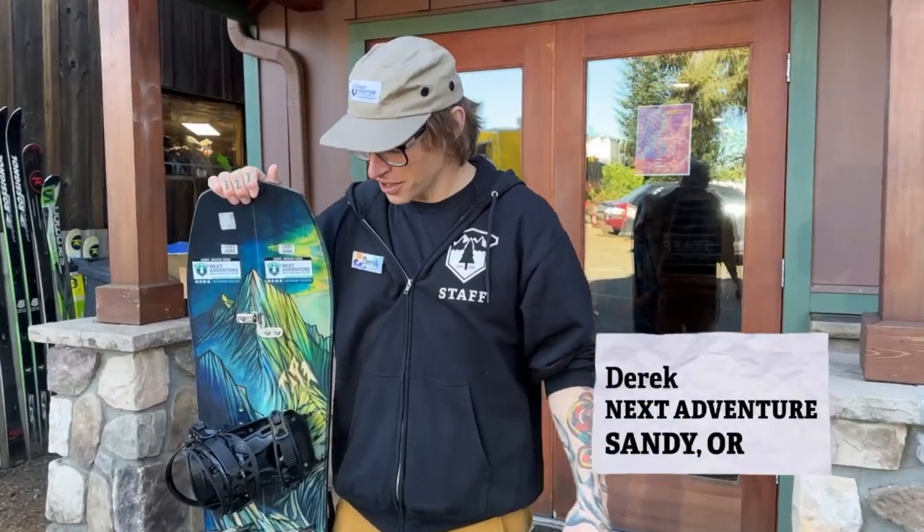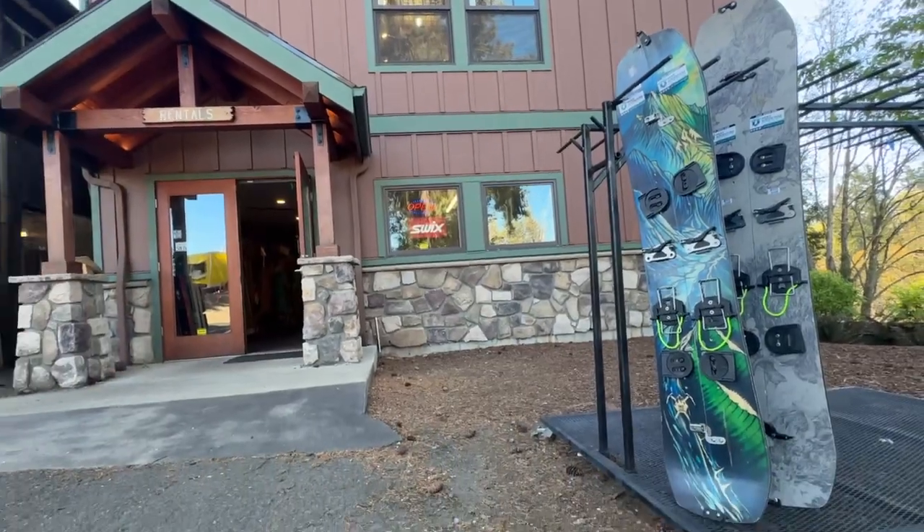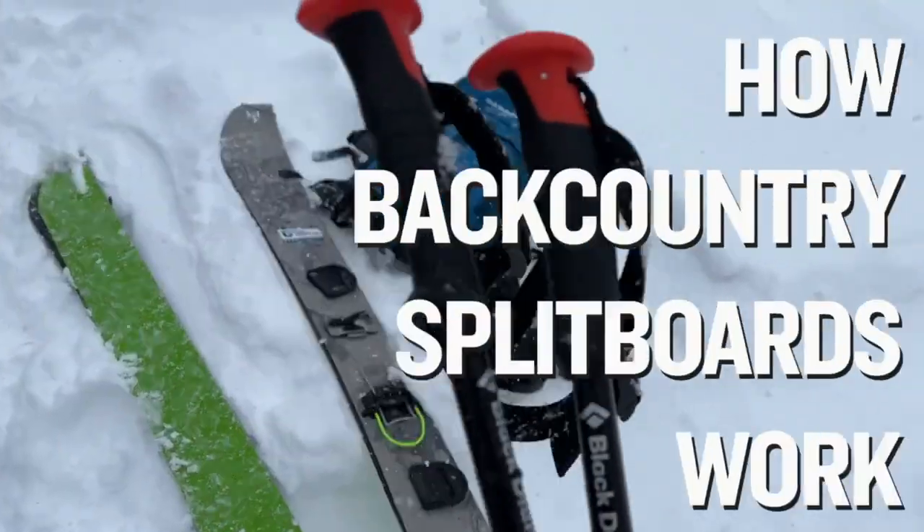Hey, this is Derek from Sandy Next Adventure. We're talking through some rental split boards today. We have a variety of different models back in the shop here. Let's go talk about some split boards.